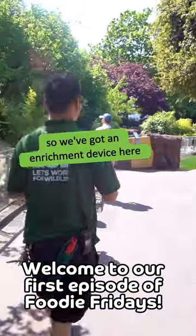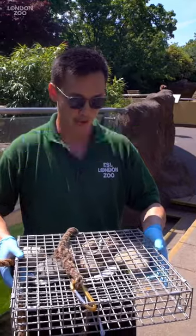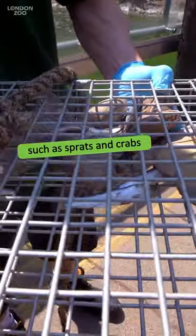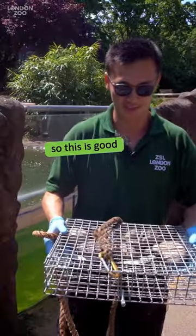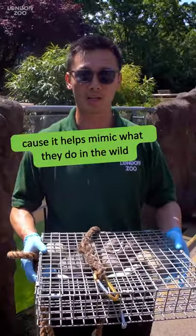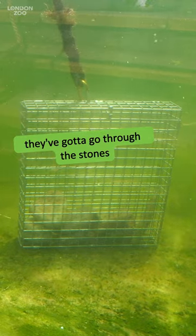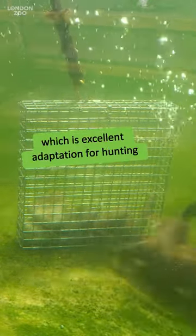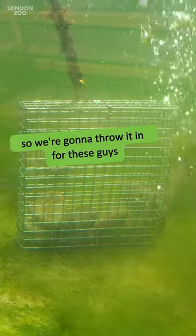We got an enrichment device here which we call the dive cage. We put stones in here, we also put food in here such as sprats and crabs and razor clams. This is good because it helps mimic what they do in the wild — they've got to go through the stones using a semi-webbed hand, which is an excellent adaptation for hunting. So we're gonna throw it in.